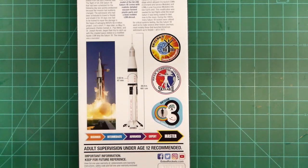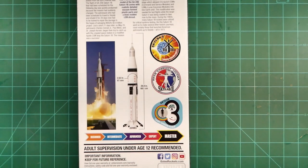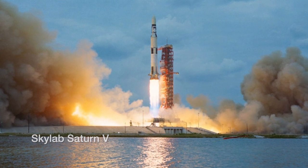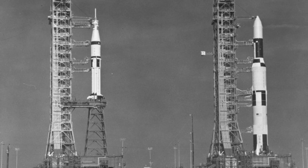The Skylab connection gives us a possible view into the reasons that Estes issued this particular kit as vehicle number 206. As this is being filmed in late 2020, we're just days away from yet another significant Estes release — a 1-100th scale model of the Saturn 5 vehicle that was used to boost the Skylab space station into orbit. The duality of these two kits can't be coincidence and I applaud Estes for the elegance of those dual releases.